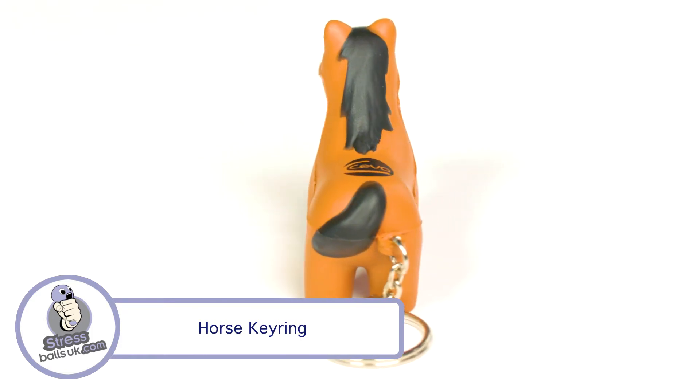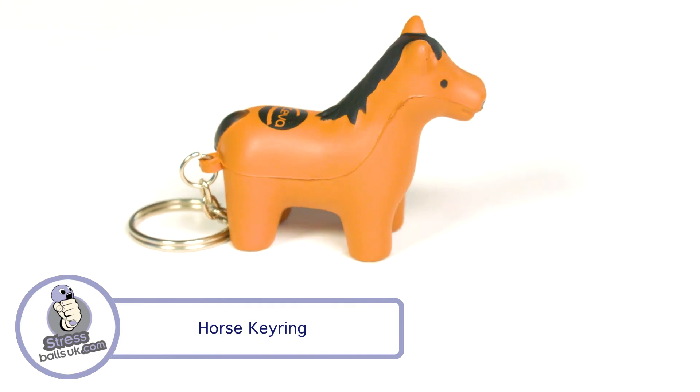It can also be ordered as a special creation in any Pantone colour, but please contact us for pricing for this option.